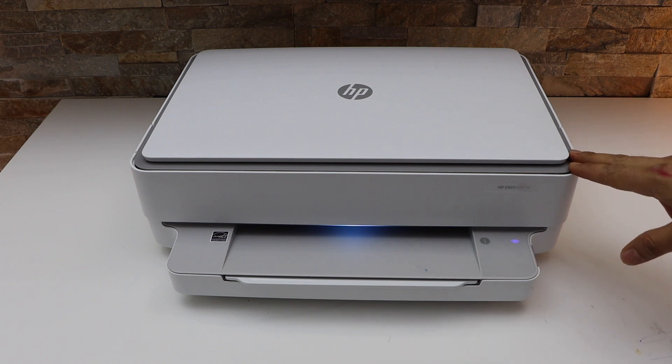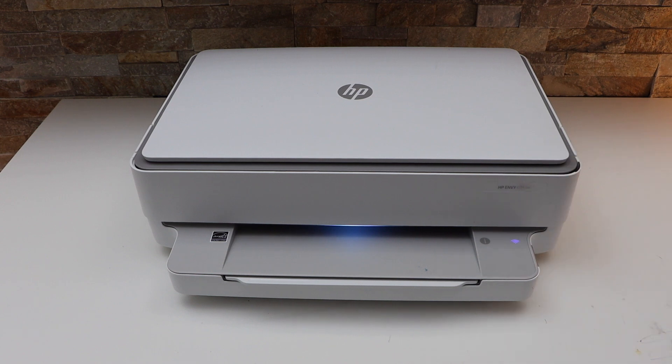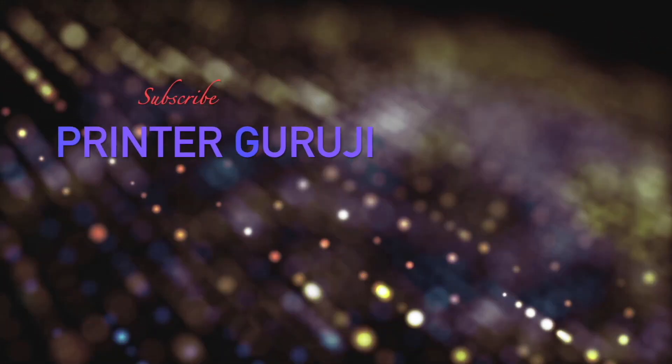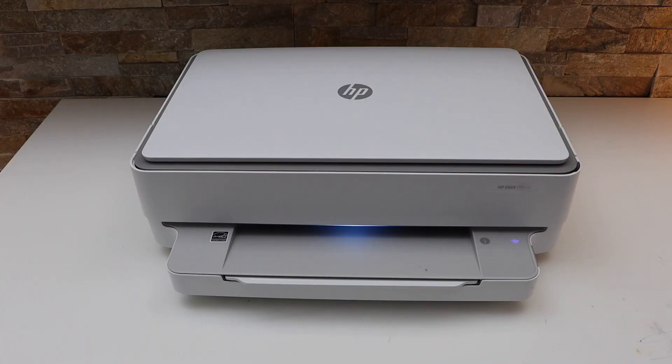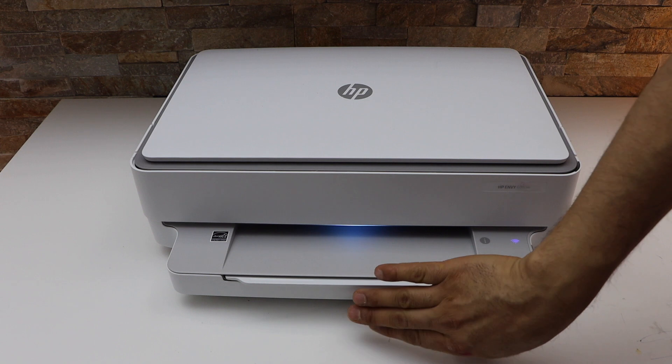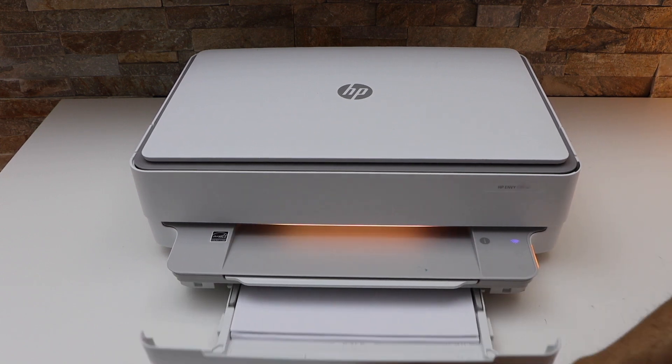In this video I am going to show you how to do the print head alignment of your HP NY6032E printer. The first thing is to make sure your printer is switched on and you have loaded paper in the paper tray.